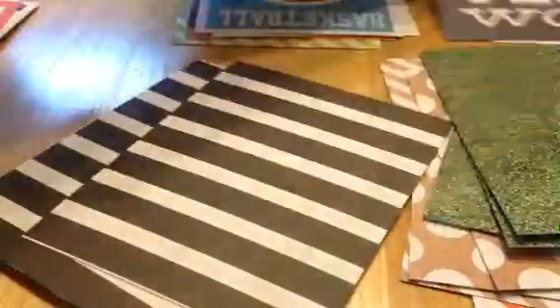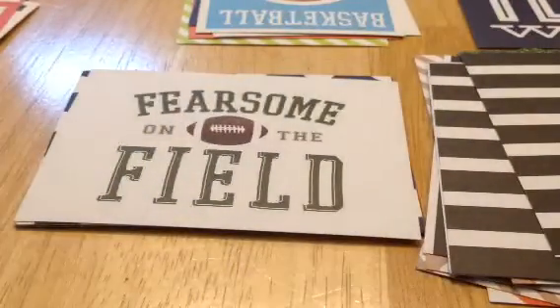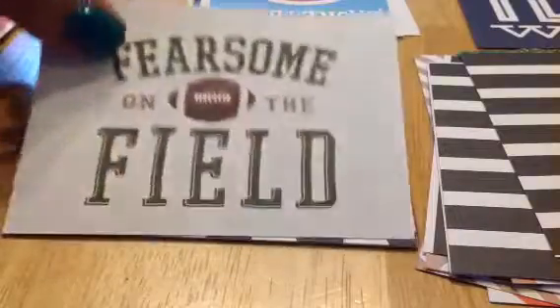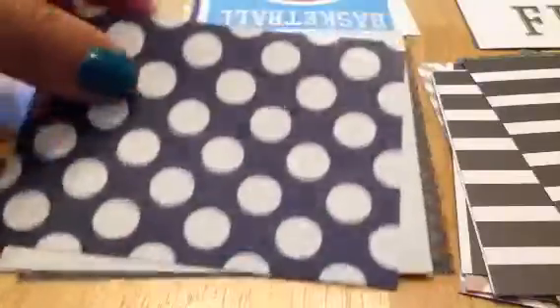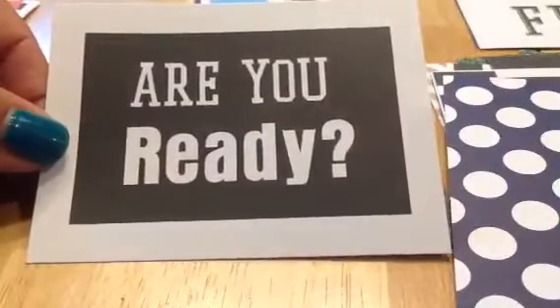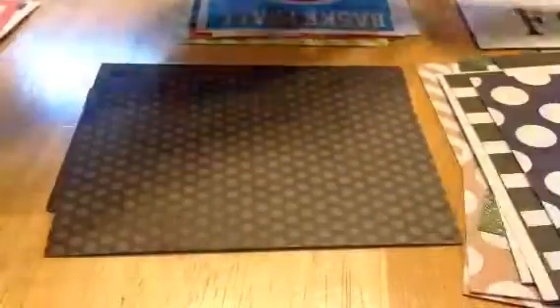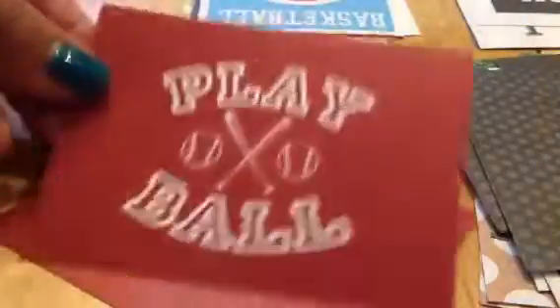Sorry, that is my oven timer — we made some s'mores bars that Aiden's preschool put together in a jar, with marshmallows and Teddy Grahams and all sorts of stuff. We just mixed it with some melted butter, and it's going to be ready for Father's Day — probably more for Mommy and Aiden, since Daddy doesn't really eat that many sweets.